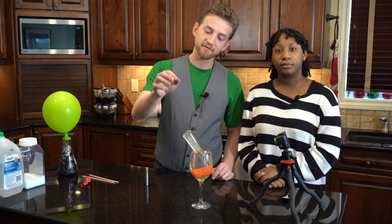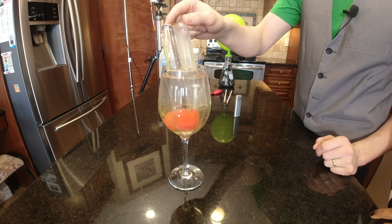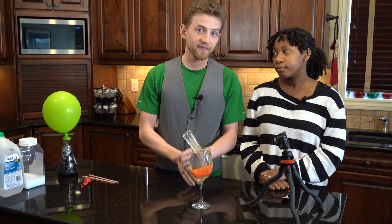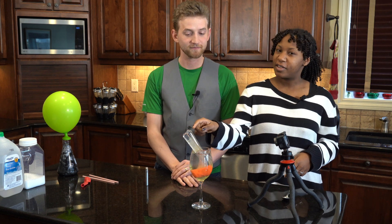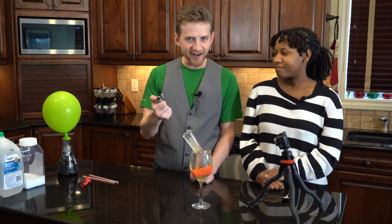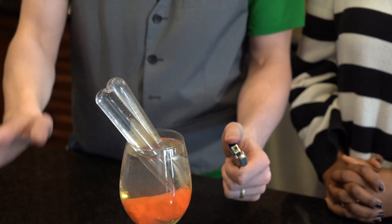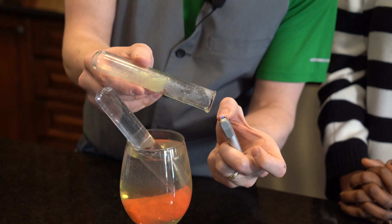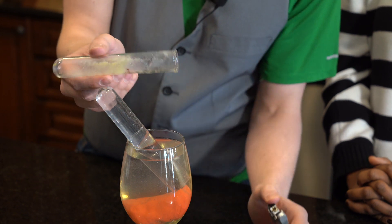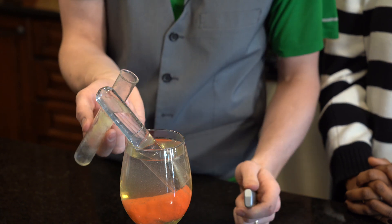As you can see, this test tube here is mostly empty of water because it's full of hydrogen. This one is still mostly full — it's only partially full of oxygen — because there are more hydrogen atoms in water than oxygen, so the hydrogen tube fills up faster. To test that this is actually hydrogen, we light it on fire in a safe manner of course. That sound — that was hydrogen, like a lost puppy crying.